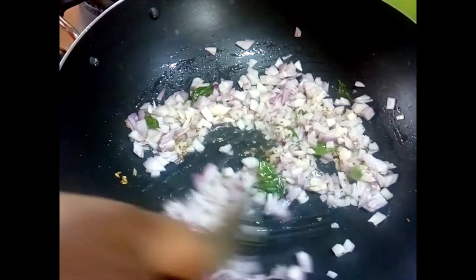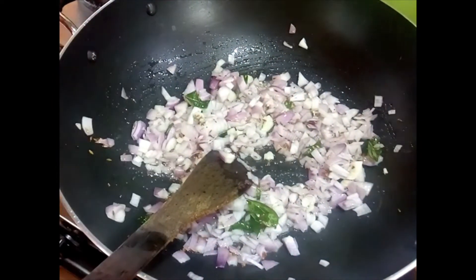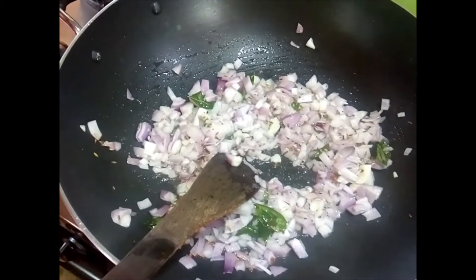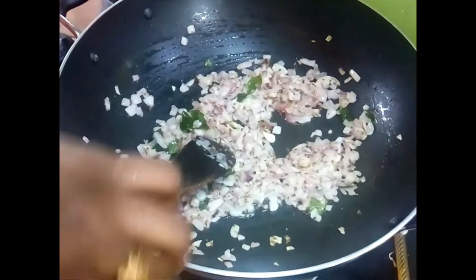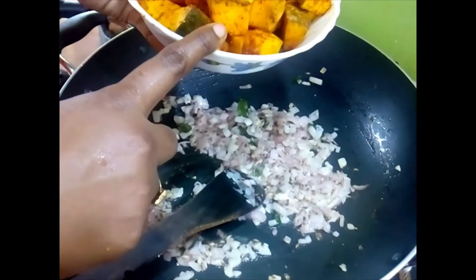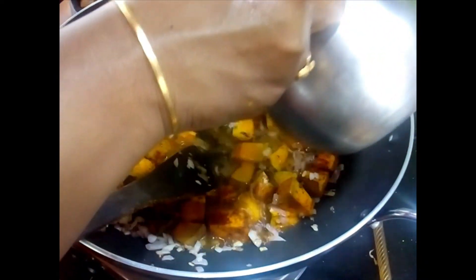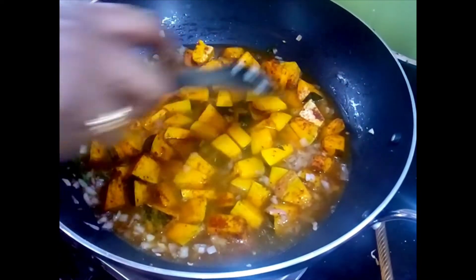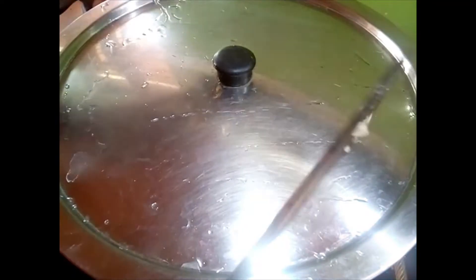Sauté the onions until they turn light brown in colour. Add a pinch of salt, as this helps the onions cook a little faster — just a pinch is enough. When the onions turn very mild brown or translucent, add the marinated pumpkin to the onions and add just enough water to cover the pumpkins. Then cover and cook until the pumpkins become softer.